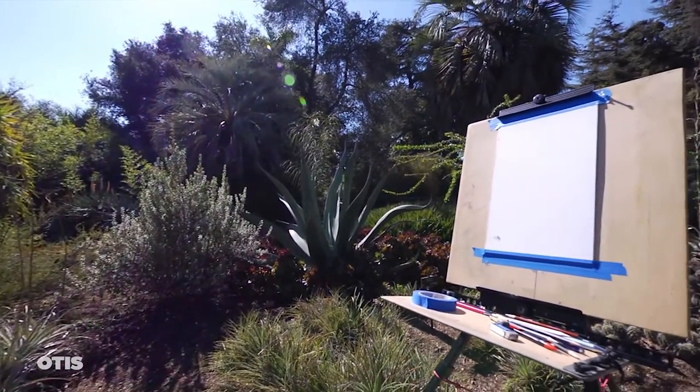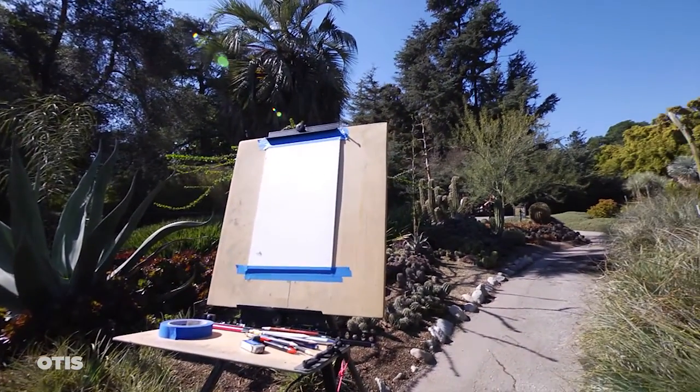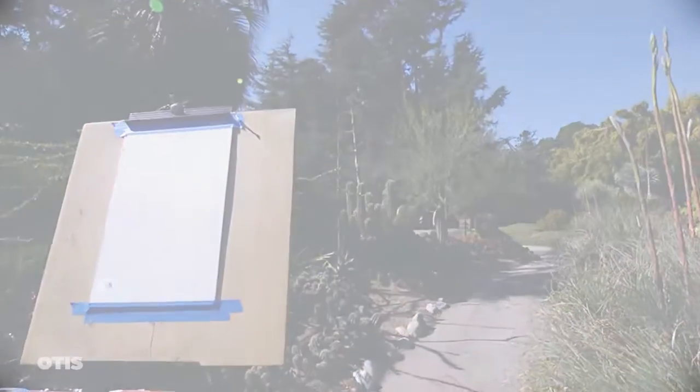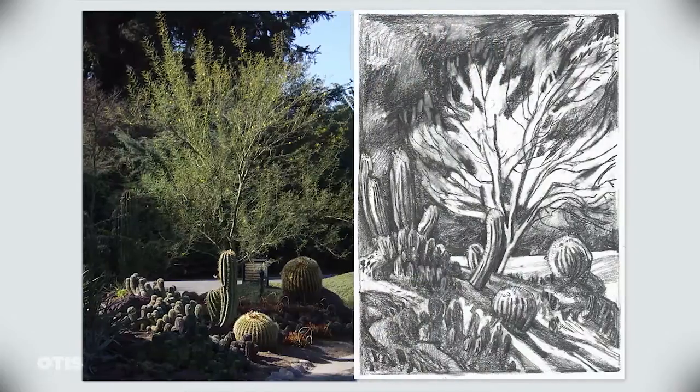Howdy folks, my name is Gary Garretts and I teach landscape, figurative, and animal drawing at Otis College of Art and Design. I've chosen this site because of the interesting variety of plant shapes, shadow patterns, and textures to build a harmonized composition.